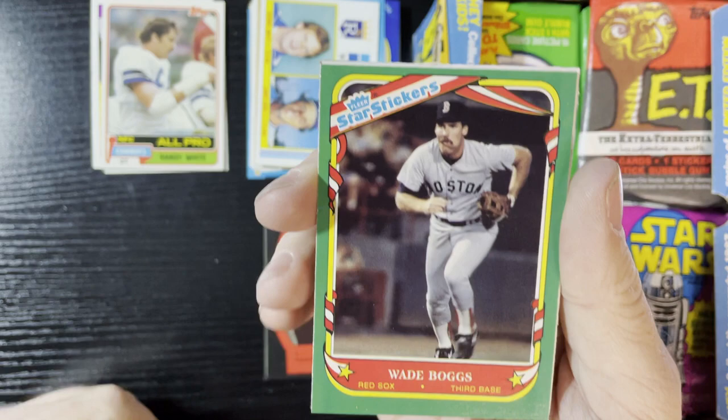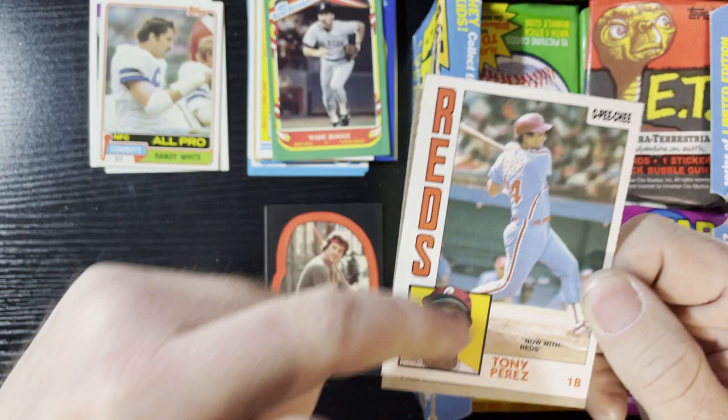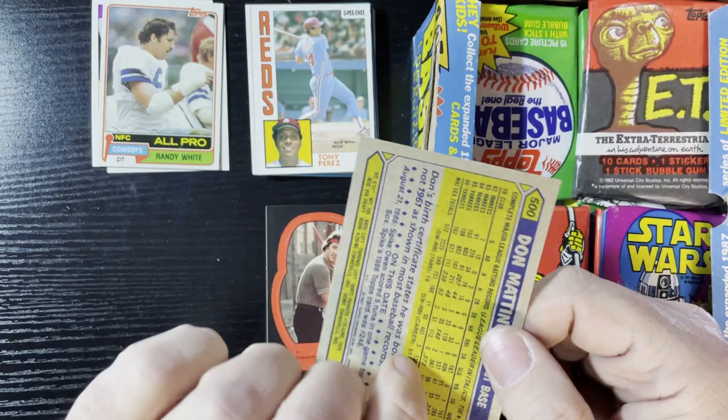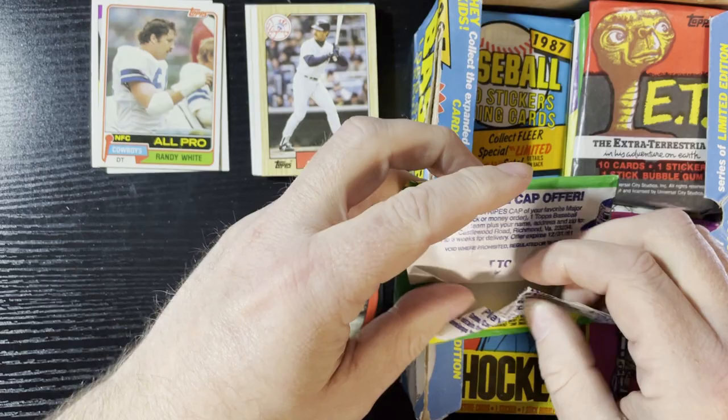Up next a nice old Donruss card — Tony Perez. He's now with the Reds even though he's in Phillies garb, so must have been a late insert. There he is, Tony Perez. I've been getting a lot of Donruss lately between Vintage Randy's Vintage Cards and this guy putting some in, so we'll take it. Up next is '87 Topps — I love that, man.